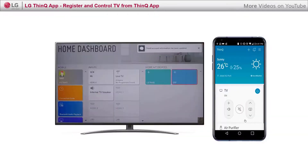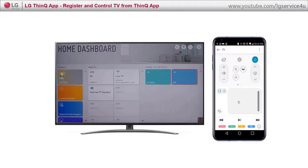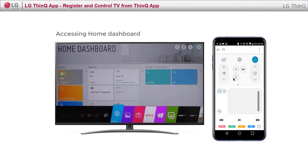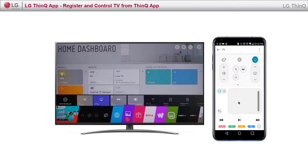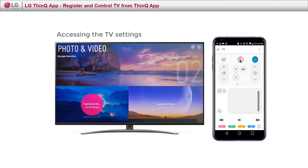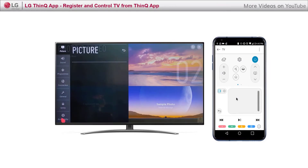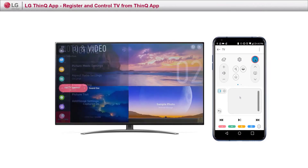Once you are connected, you can control all the TV functions such as volume control, access to home, access settings, and you can navigate by touching the pad as a magic remote — and all other options and much more.